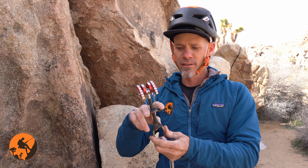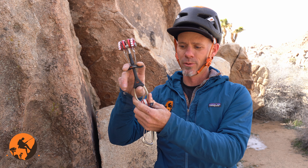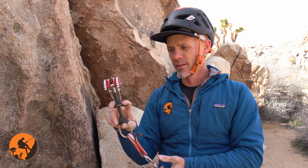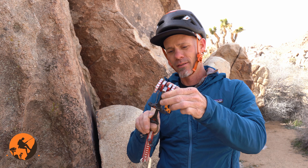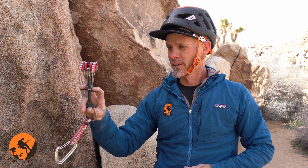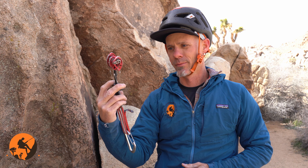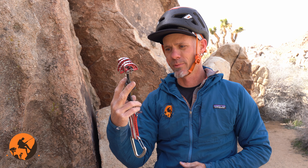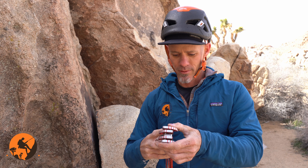This would be the trigger going across the cam, and where my thumb is — a thumb loop. Cams are spring-loaded: these lobes are spring-loaded, and the way I can engage them is I pull down the trigger and the cam lobes compress, and if I let go of the trigger, the cam lobes expand because of that spring-loaded aspect of the device.